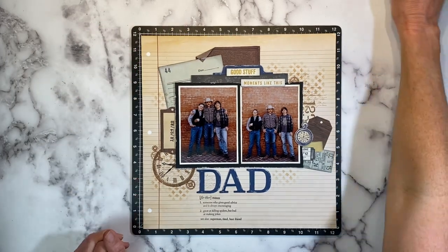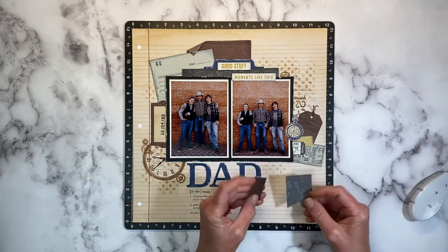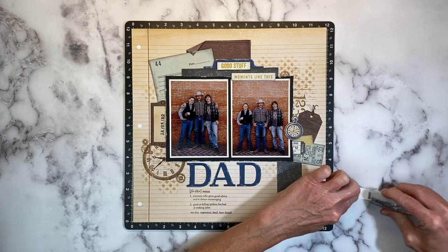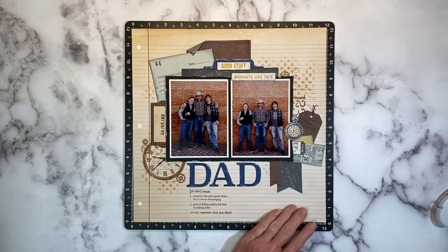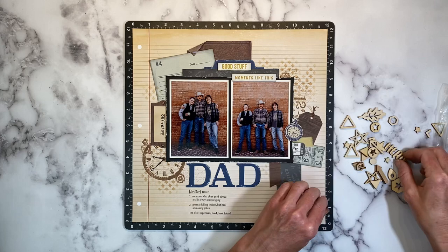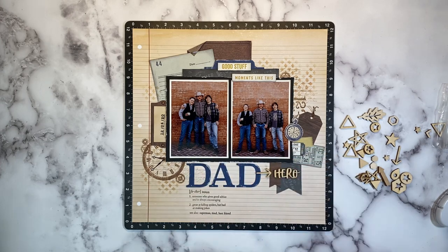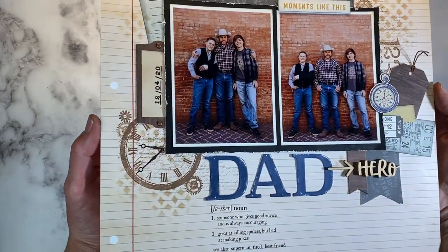I folded that corner of the pocket card, and I noticed there was an empty space that felt very out of balance. So I cut a little tag from the same pocket card we layered up top, added another faux wood chipboard piece, and found these Hawthorne wood shapes from that same collection. One says Hero — and that's perfect for a dad layout. Then I'll point an arrow toward the word Hero to create that title cluster.